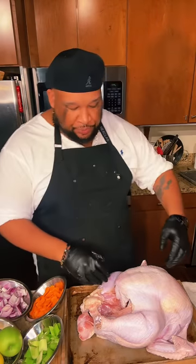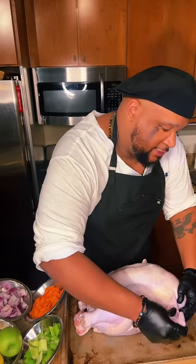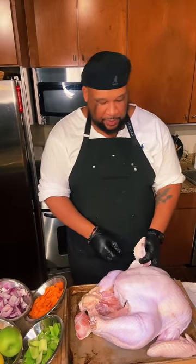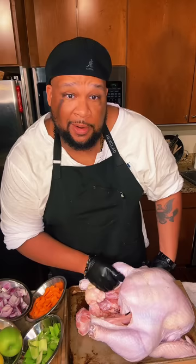Our turkey is ready to go. What I like to do is tuck these wings — just grab the wing tip and fold it back, just like if you were placing the bird under arrest. That's what you're doing — it's under turkey arrest.